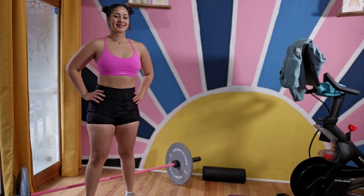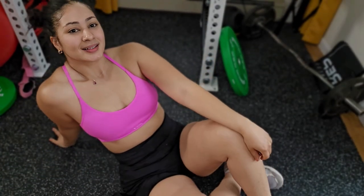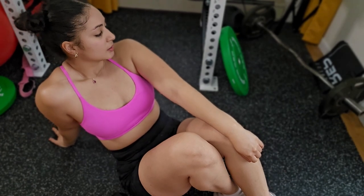This workout, I was super tired. Thank you so much for working out with me. Make sure to comment down below, subscribe to my channel, and go check out my other videos. See you next time!